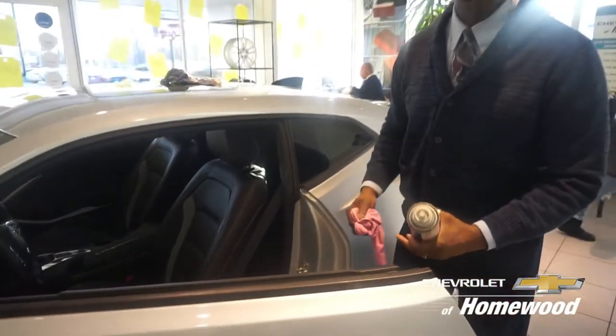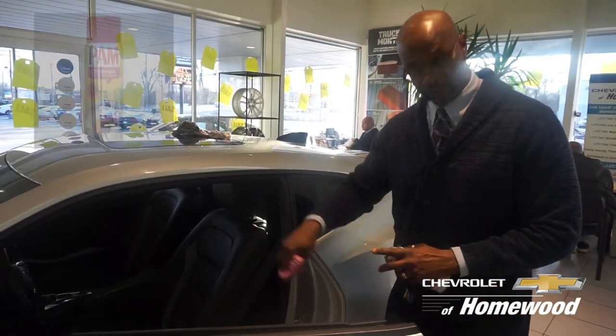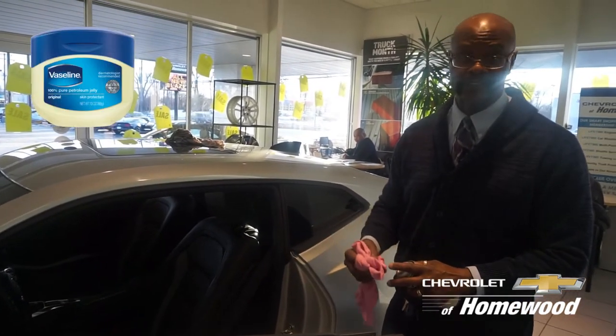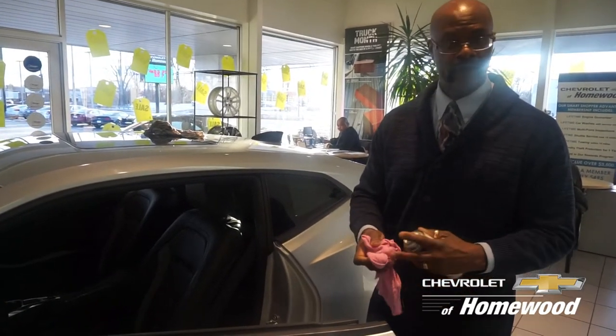What we do recommend: you can take an oil, a penetrant oil. You can actually take PAM, the cooking spray that you use on your skillets, etc. Or you can take Vaseline or baby oil. In this case, I'm using some lubrication that we have in our service department.